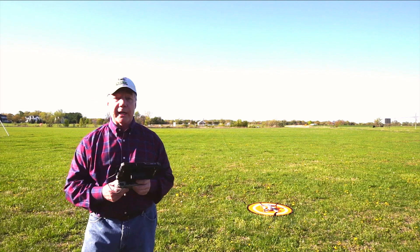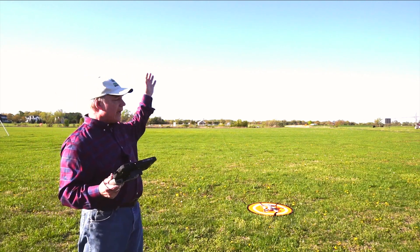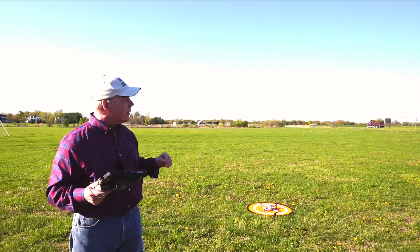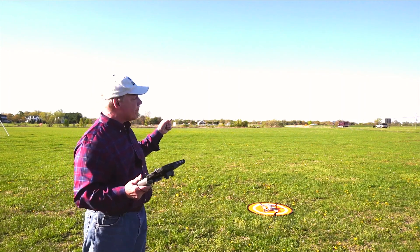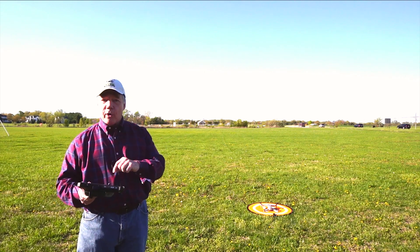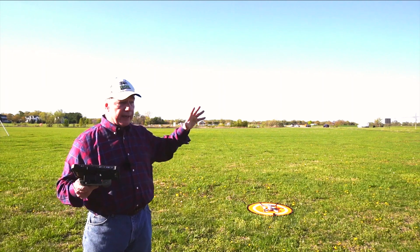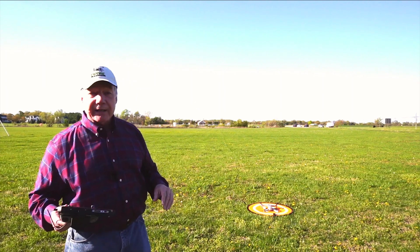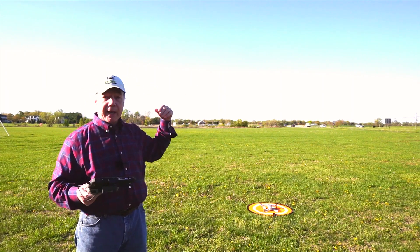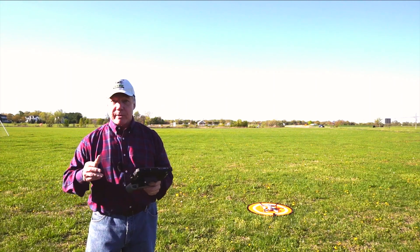You can also manually trigger return to home, which is great. If you're flying in an area and you look down at your controller then look back up and you've lost sight of the drone — take a breath and hold the return to home button down for a couple of seconds. The drone will respond and fly back to land where it took off. It's like a dog whistle to call it back home, which is a brilliant feature.